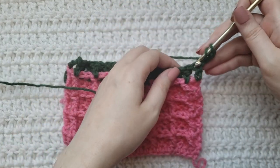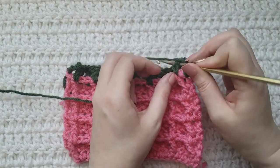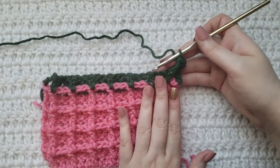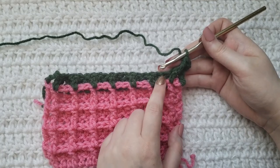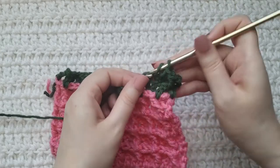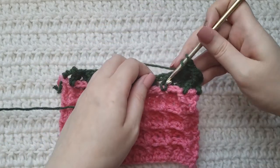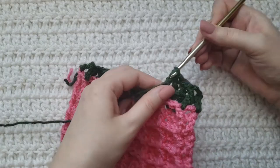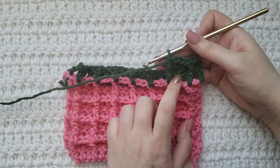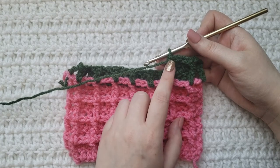In the first stitch right here you're going to skip over it and not work anything into it. Into this stitch right here you're going to work a front post double crochet. Next we have these two double crochets right here — you're just going to work a regular double crochet into each. And to this next double crochet that's raised you're going to make a front post double crochet. You can start to see how the pattern is now going to repeat: into any previous front post double crochets from our last row you're going to work regular double crochets, and to any previous double crochets you're going to make a front post double crochet.